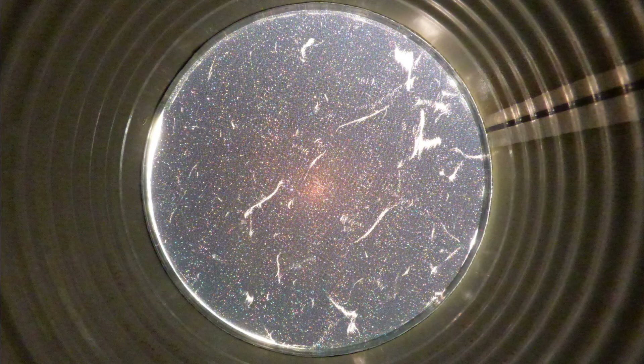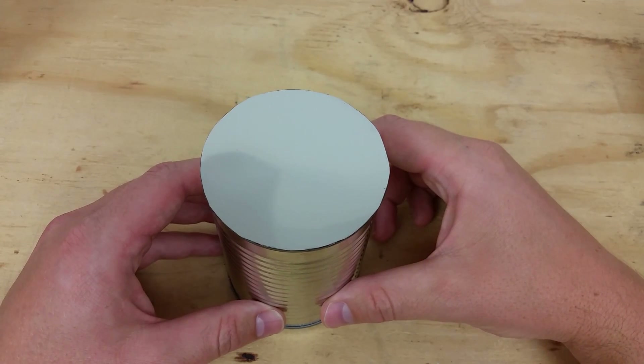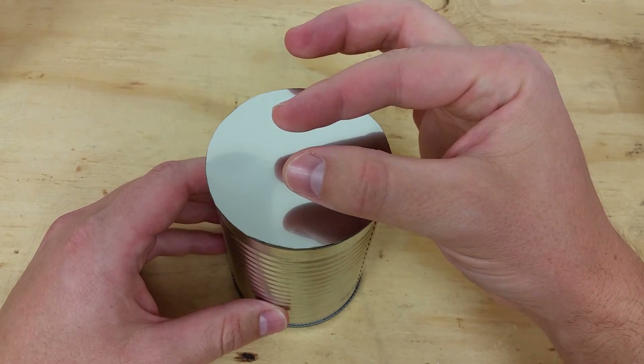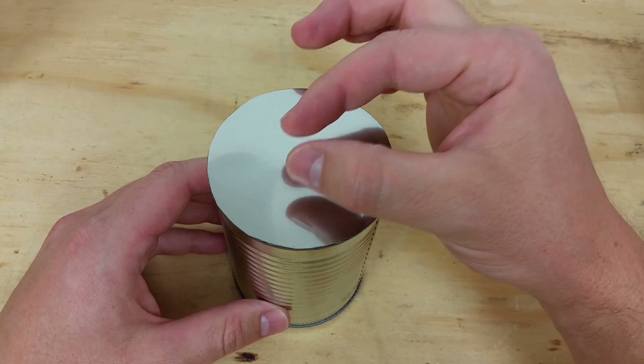I wanted to show you a still of the chip bag filter. You can see all the cracks and dots from the printing on the outside. That little red blemish in the center is the sun, but when I zoomed in it never got any clearer. Verdict: the chip bag is out.